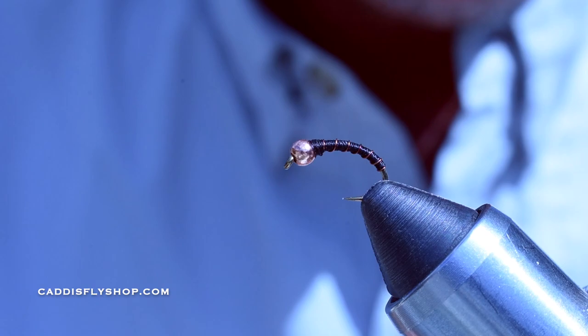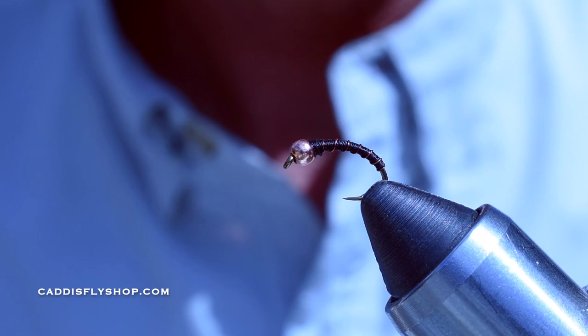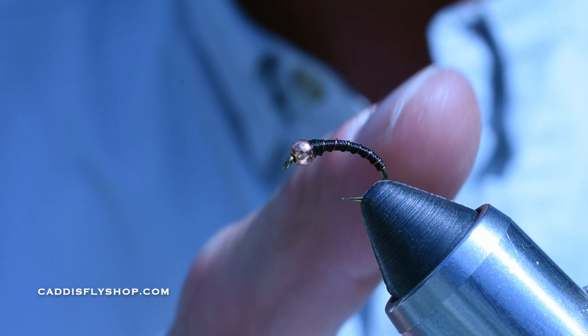I was just out fishing with my buddy Rob — you guys know him, he's the magician. Great still-water fisher, great euro nymphing — you name it, he's good at it. We were out fishing on a lake and he was using this right here: the copper tiger. This is a size 14 Daiichi 1120.